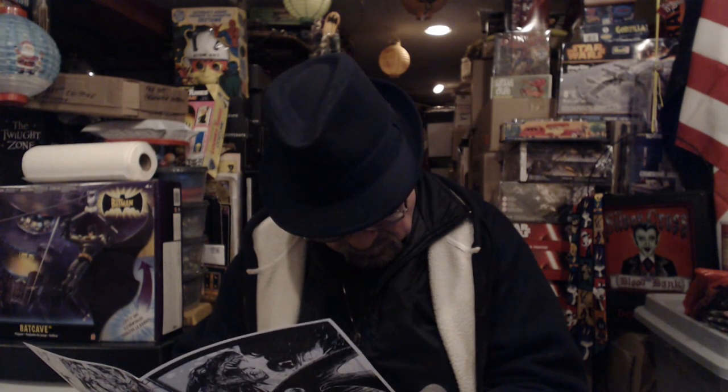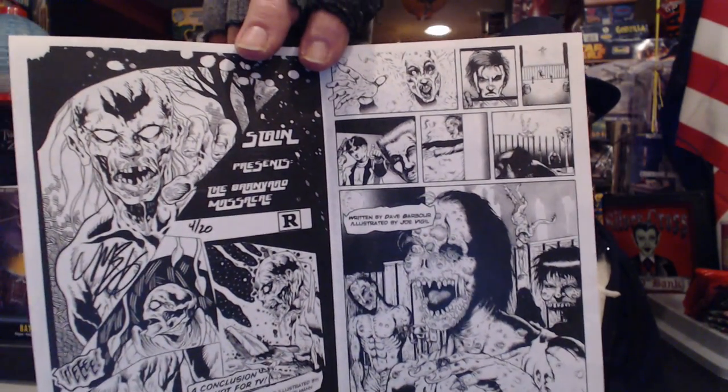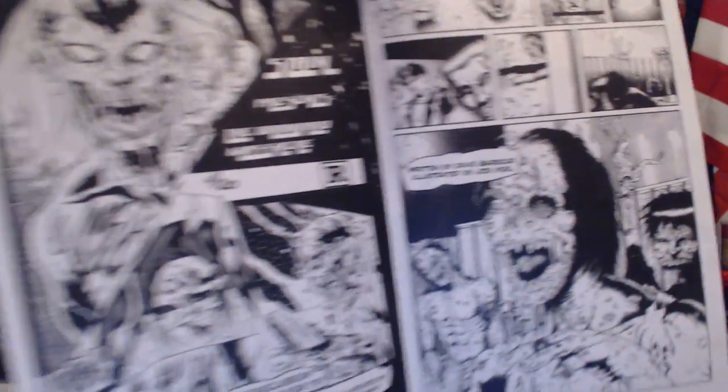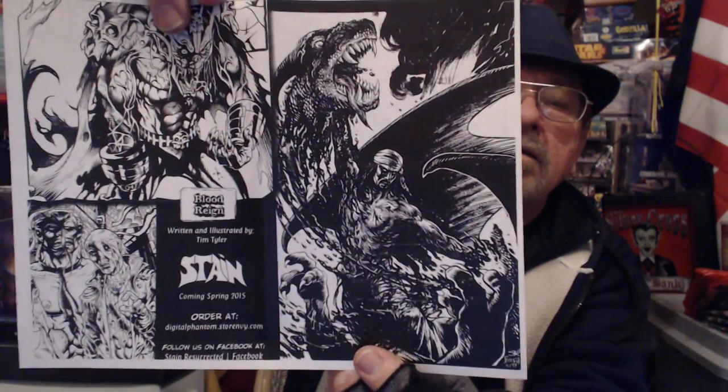I'm not sure exactly what to make of this. I guess a sample here — some kind of an ashcan, a short preview that is signed and numbered right there. That came with the comic. So that was pretty cool. Anyway, thank you, Tim.